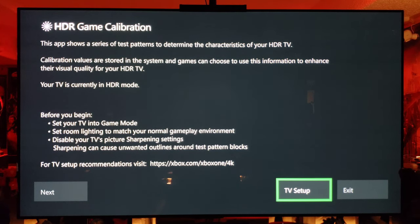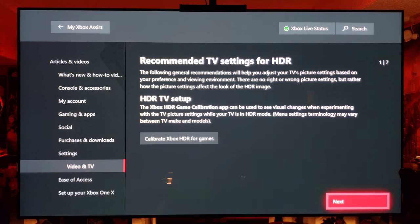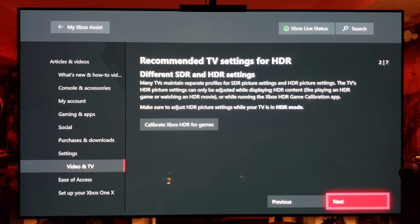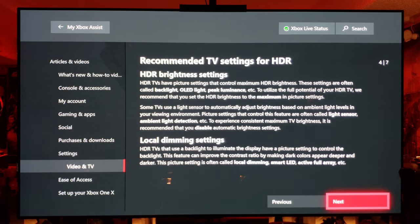TV setup — I have not done this, guys. This is a first time for you. I'm not sure what this does, I'm going to click. Recommended settings, visual changes. HDR — SDR and HDR are different, of course. We want HDR. Energy saving: make sure you turn off your TV's energy saving mode because that will dim the peak brightness, which we don't want. Make sure the OLED light and peak luminance — which is contrast — is full blast 100, which we have done.